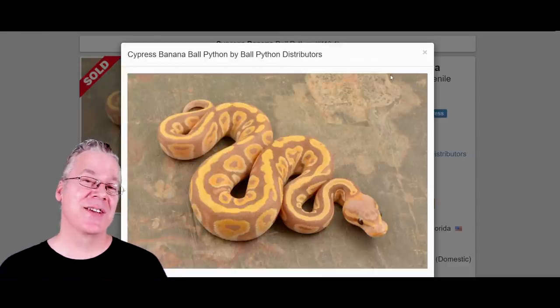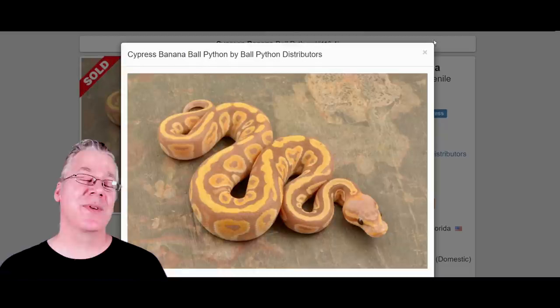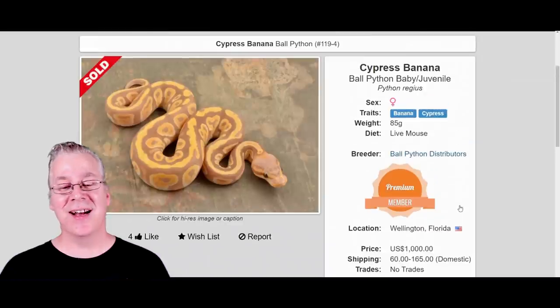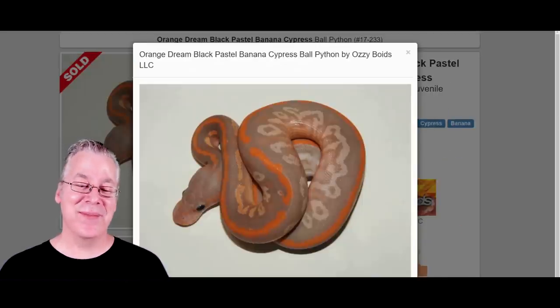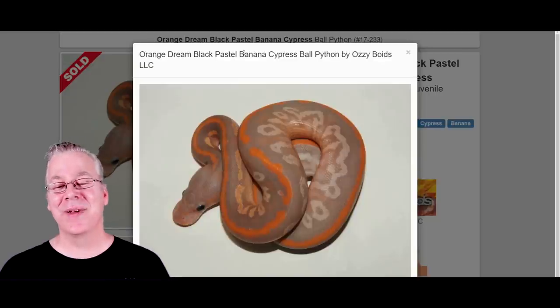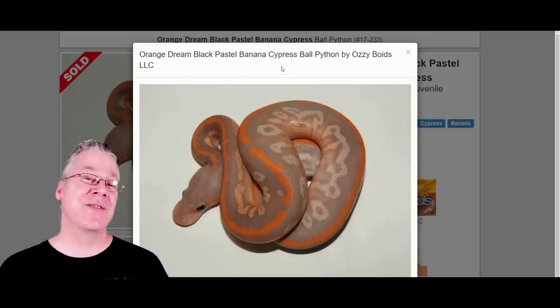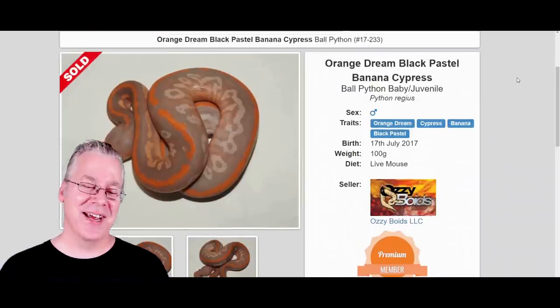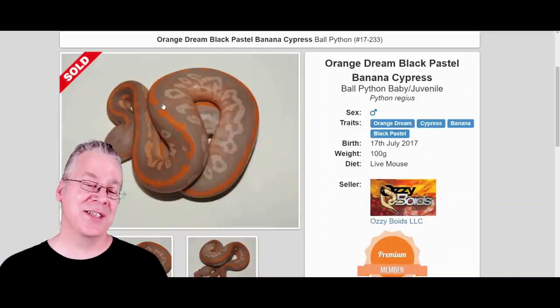Here is a Cypress Banana. Cypress does have significant changes and really changes the effect. Cypress used to be super expensive when I started in Ball Pythons five years ago. This Cypress Banana sold for a thousand dollars. Here's what happens if you work Cypress Banana into the Black Nightmare: this is the Orange Dream, Black Pastel, Banana, Cypress — and this actually has the high intensity line of the Orange Dream, so it's even more expensive. This one actually sold for ten thousand dollars back in 2017. Sometimes prices can really change in just a few years, but this is a really amazing combination.